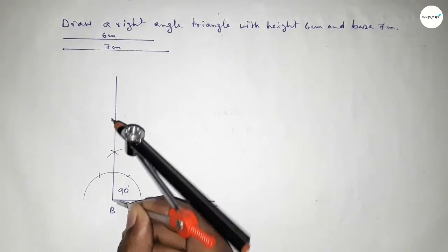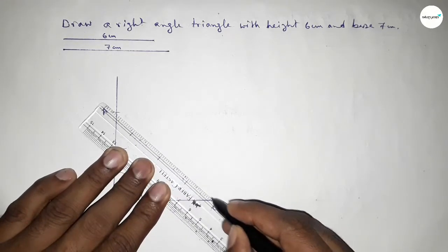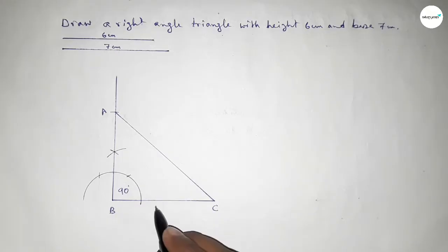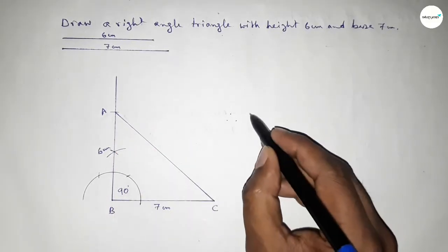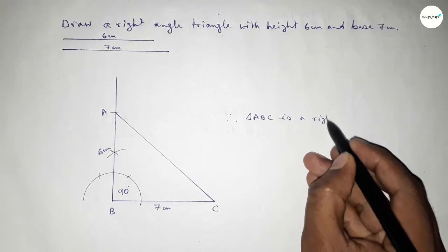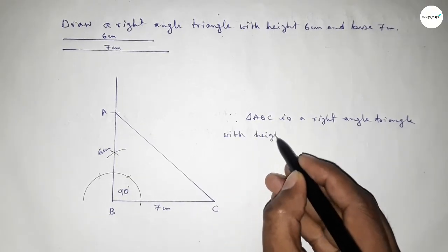Putting the compass here and cutting here to mark point A. Now joining A and C to get triangle ABC. This side is 7 centimeters and this side is 6 centimeters. Therefore triangle ABC is a right angle triangle with height equal to 6 centimeters and base equal to 7 centimeters.